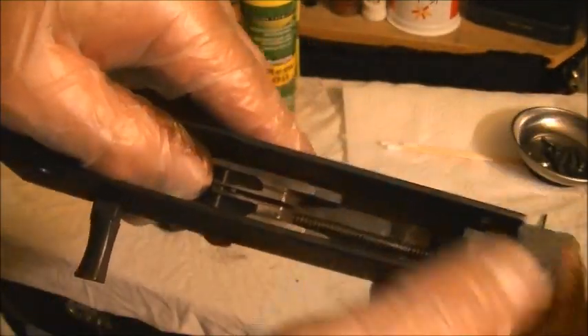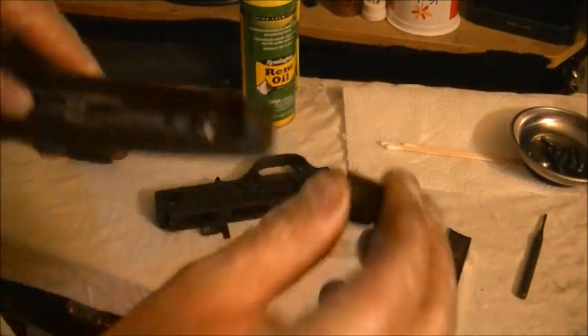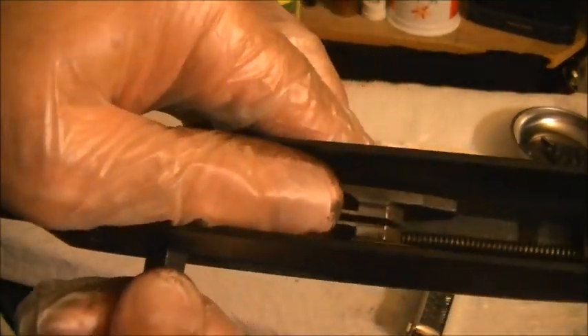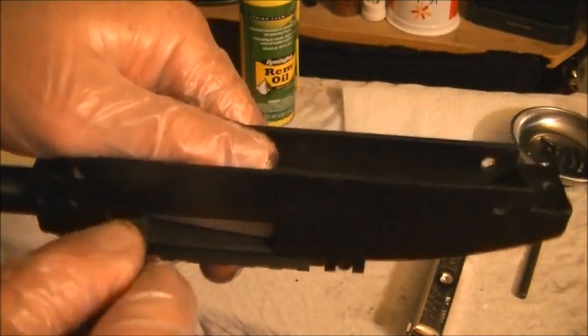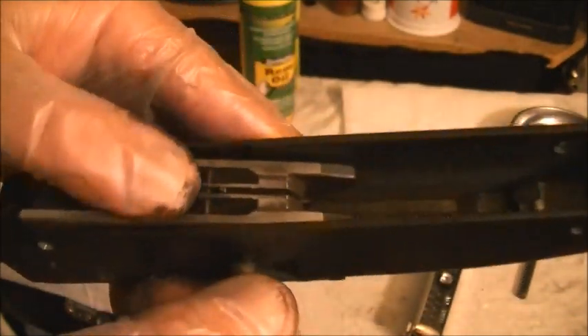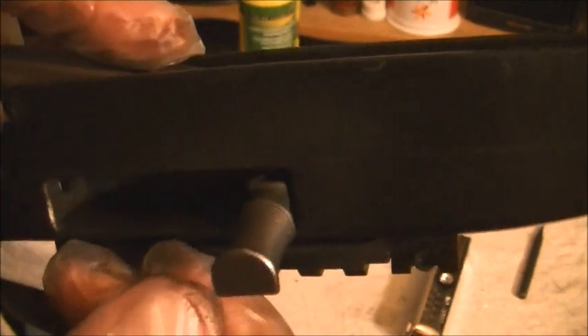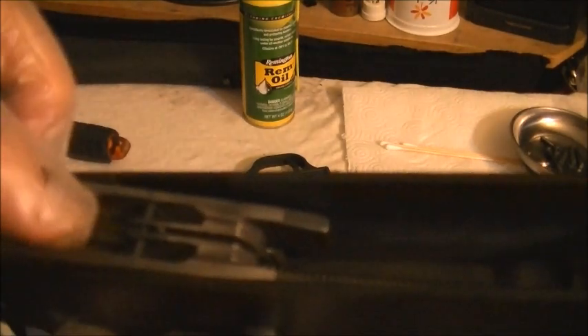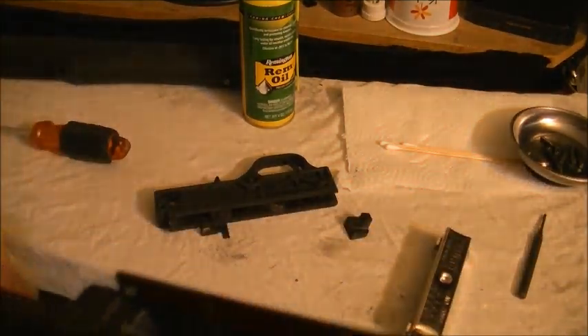Now we're going to get that buffer out. I usually hold right here and twist — kind of ease that bolt up in spots and slowly let it slip out the front. I keep the charging handle underneath the whole time so I can elevate the back so as not to pinch the recoil spring. Pull it out — boom, there we go.